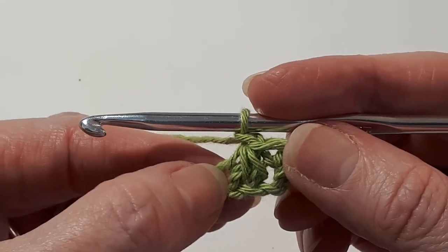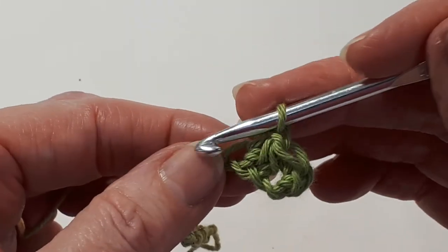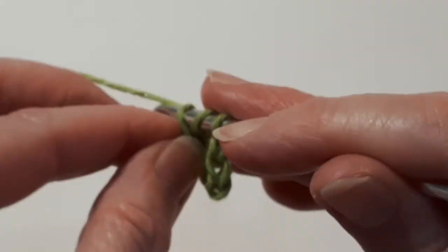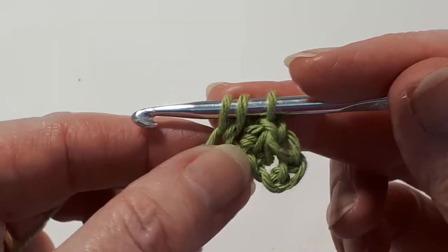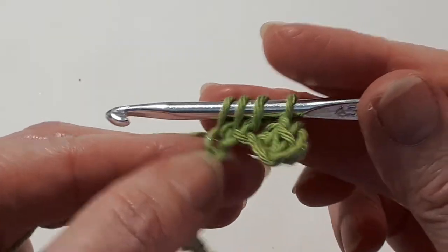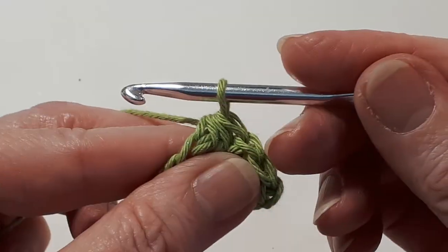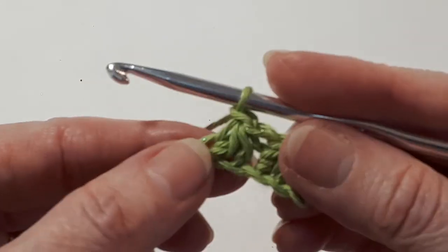Now we're going to work into the same chain that we've just worked into. Insert your hook, yarn over and pull through a loop — two loops on your hook. Insert your hook into the next chain, yarn over, pull through — three loops on your hook. Into the next chain, insert your hook, yarn over, pull through — four loops on your hook. Then yarn over and pull through all four loops on your hook. Yarn over and pull through the loop on your hook to close the stitch.